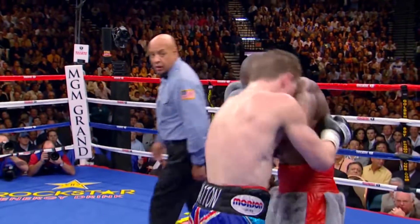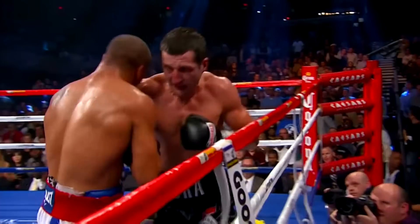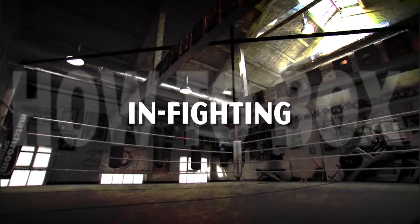The ability to box on the inside, known as infighting, is a deft art in itself. Holding, leaning on, pushing off, neutralising an opponent and working inside is more than just a test of physical strength that it appears. I'm Jamie Moore and I was in British Fight of the Year three times. Infighting is an art in itself.